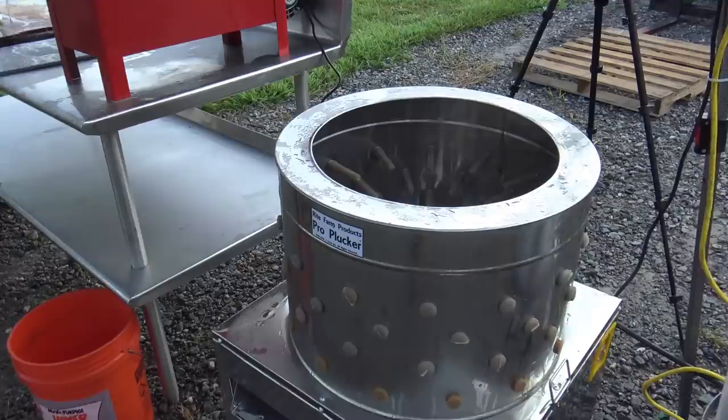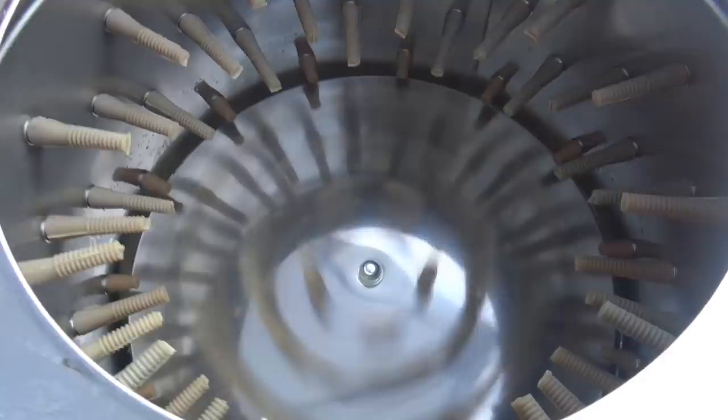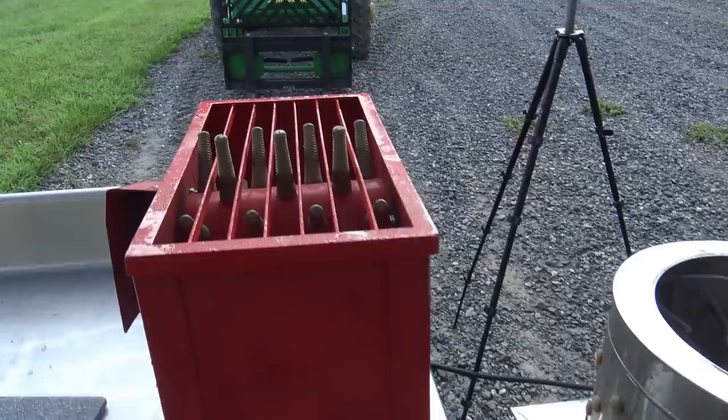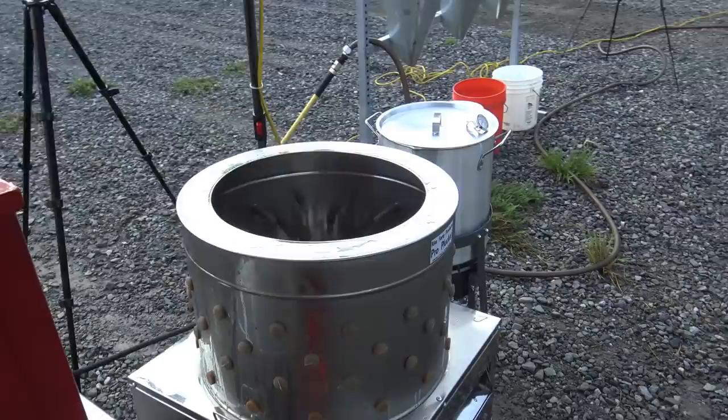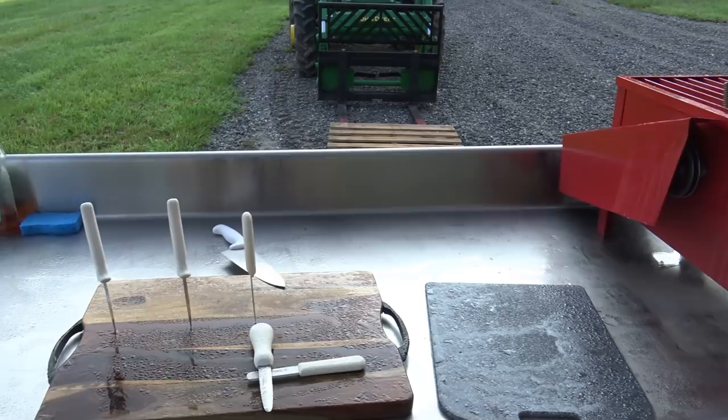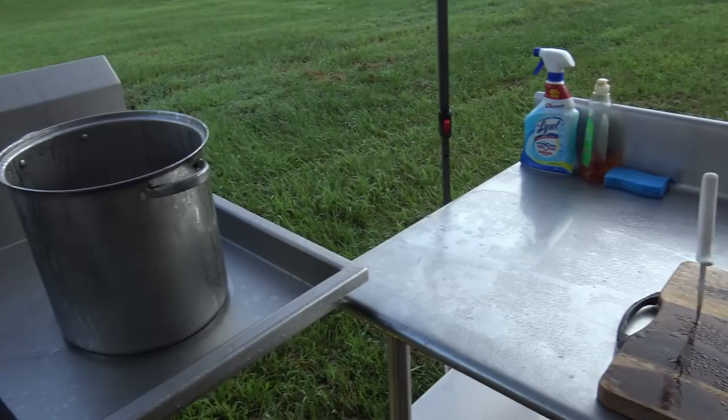We also have the extra large pro plucker. The feathers spit right out here — I've got to get a tote to catch them so we can dispose of those. This is an economy plucker — we'll show you how we use it and the difference. If you don't have $500 to spend on the pro plucker, you can spend a little less money and this is available at Meyer Hatchery. From the plucking stations, we'll go over here and take the feet off the birds and gut them.